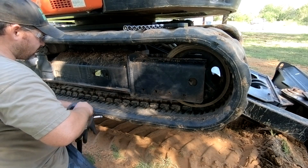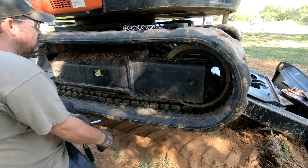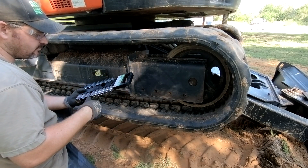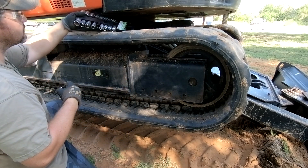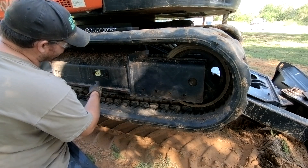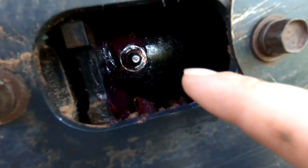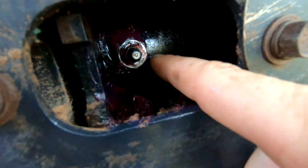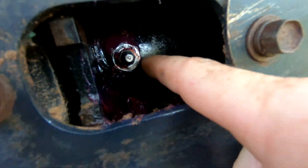Okay, so there's a little access panel — it's a 14 millimeter. And you're going to see your idler. When we open this, there's a little grease fitting. Here's the fitting — your grease zerk. And then this is actually threaded into a larger fitting, and that's what we're going to loosen.